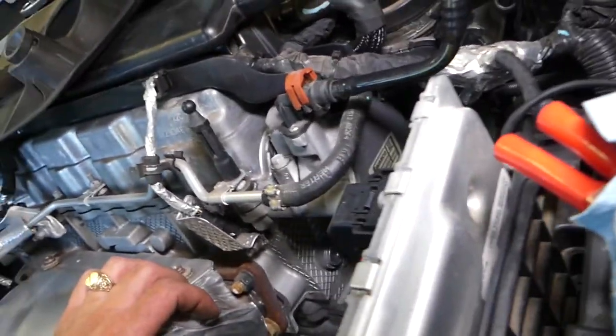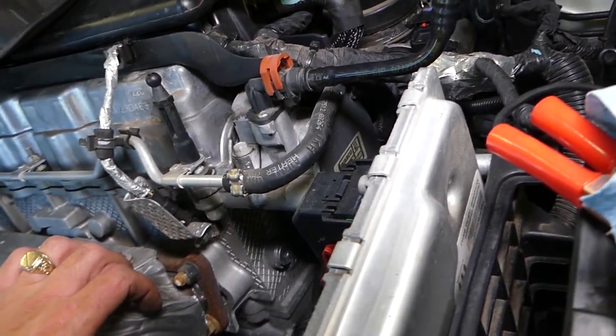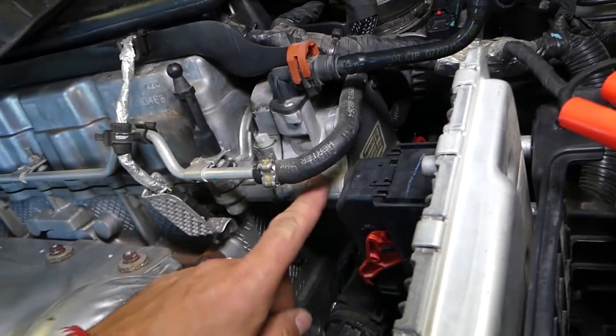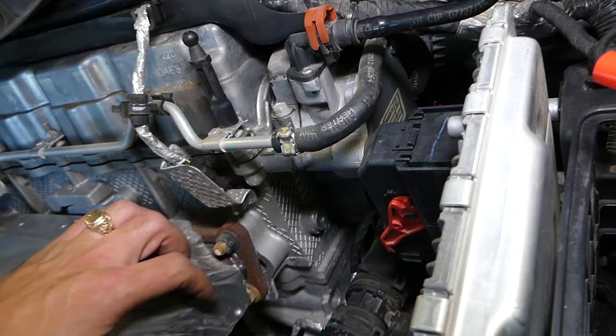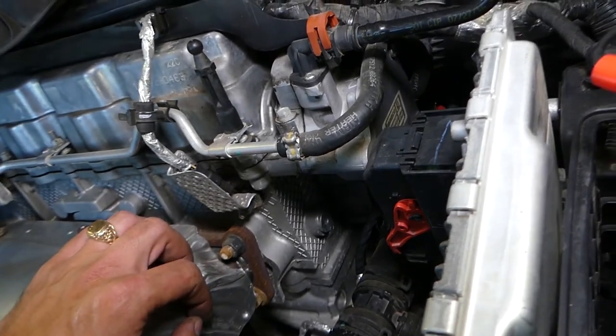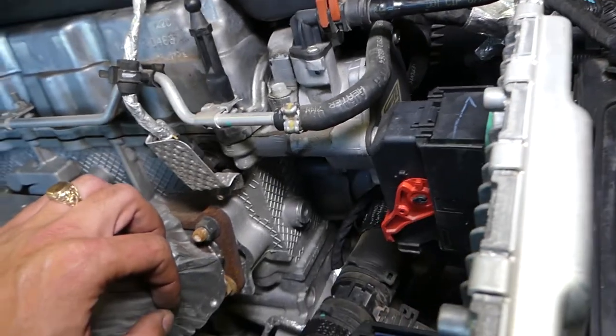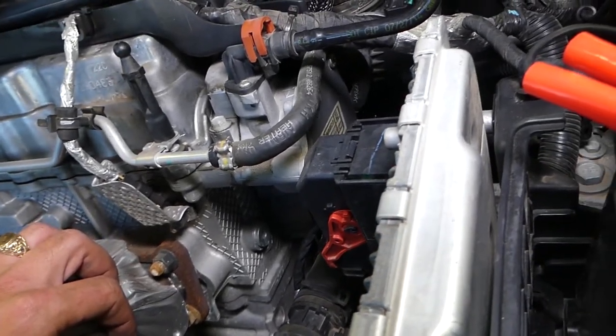Looking at it this way, on the exhaust camshaft right here, you're going to find your brake booster vacuum pump. This is it — pretty simple design. It's on the valve cover and driven by the valve. We'll explain how to remove and replace it.